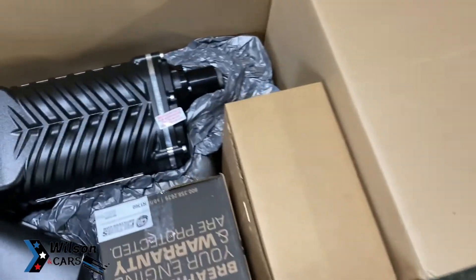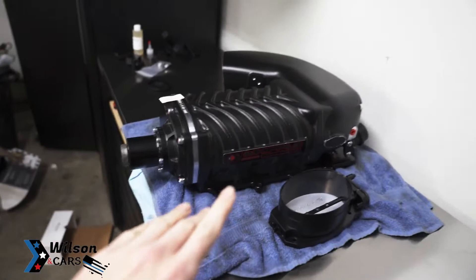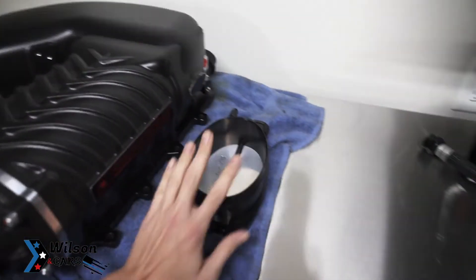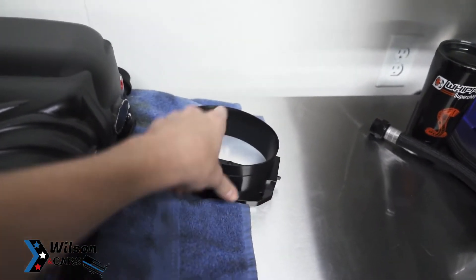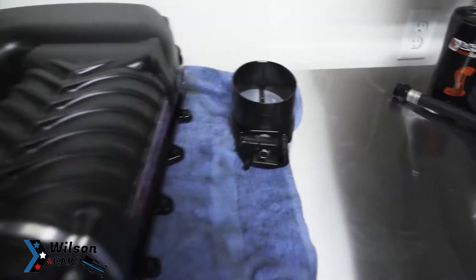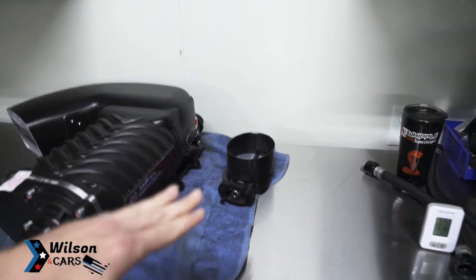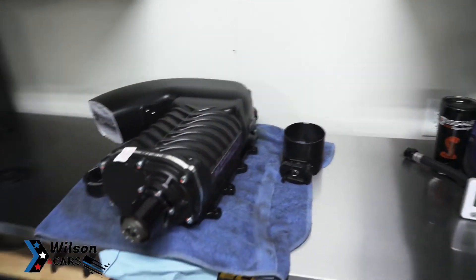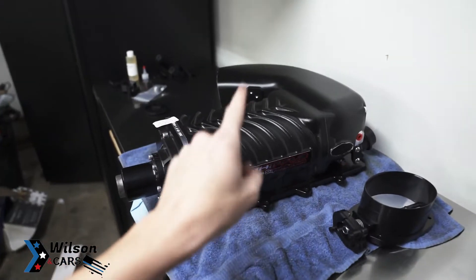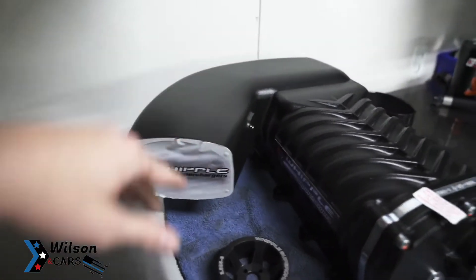There she is in all her beauty. The Whipple is out of the box — let's check it out. I've already done some measuring versus the 3/4. The obvious difference is the ginormous throttle body — it's not as wide, not as long, but the girth is better. I'll put in a clip from Justin Starkey talking about the Kenny Bell versus the 2.65, because he didn't want to go against this one, which I have no beef with — the 2.65 is a badass blower and I absolutely love it.